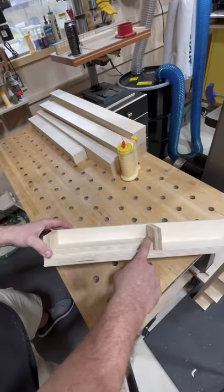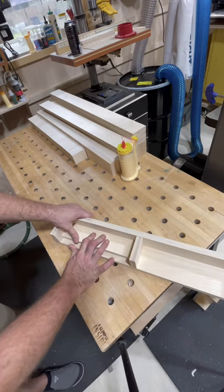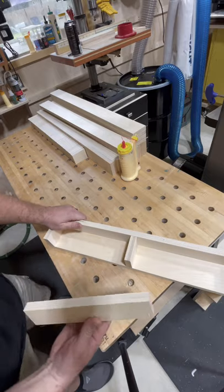So this spacer block here has helped me establish this distance all the way down this piece. However, it's a little tough to get out. Yeah, it could be a lot easier. Let me show you.